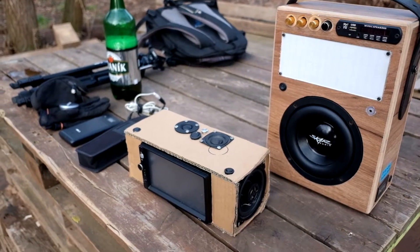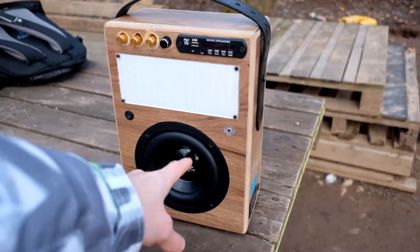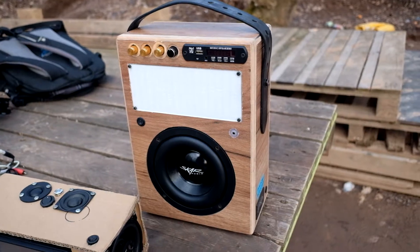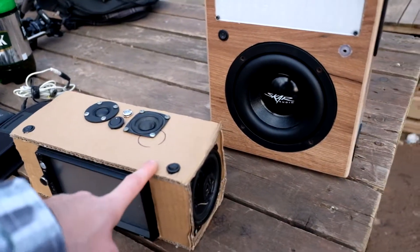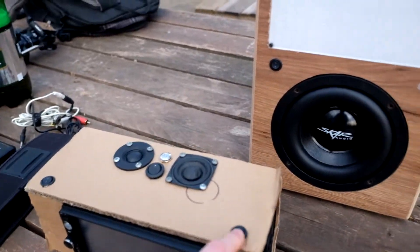Because the speaker can't play anything above 3000 Hertz, I need to add some tweeters. I modified my video boombox — all four channels have switches now so you can independently turn on and off speakers.